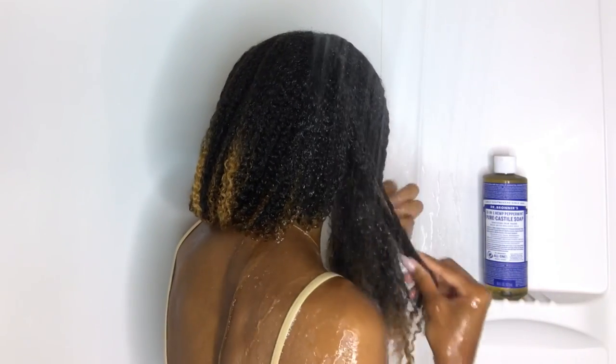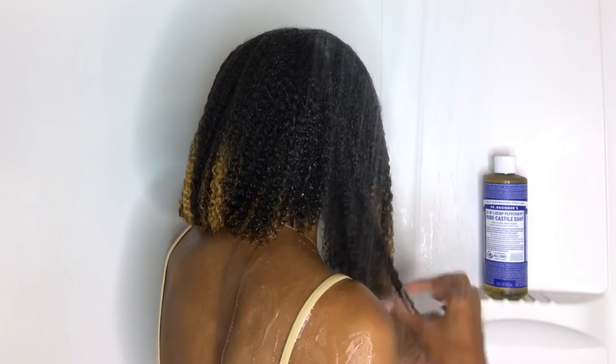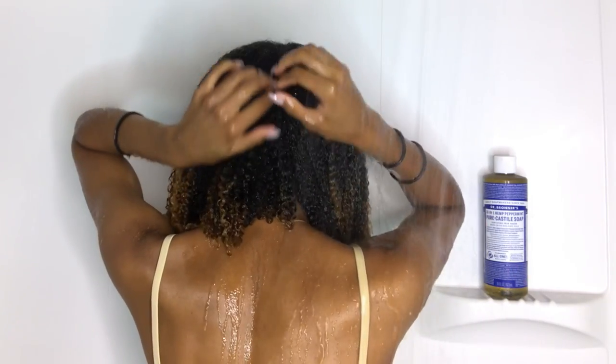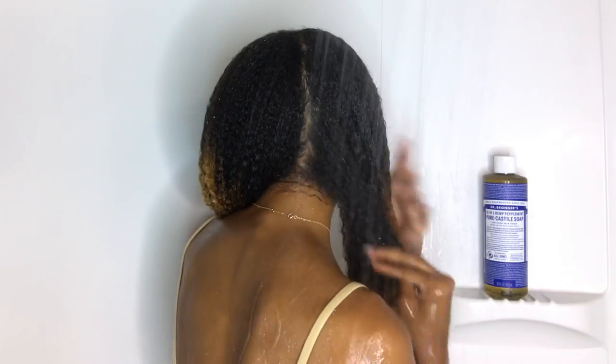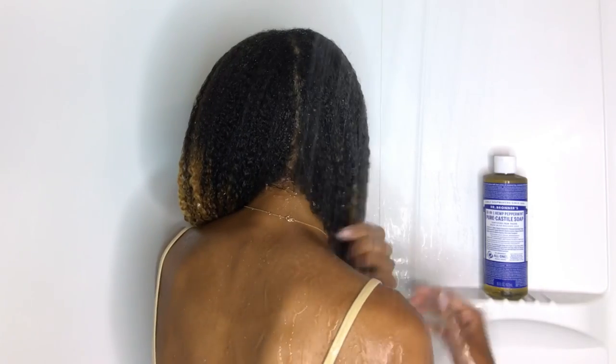Some of the ways you can use it are as a shampoo, body wash, hand soap, toothpaste, mouthwash — you can use it to clean your dogs, your toilets, dishes — literally everything. So just keep watching to see my little review.